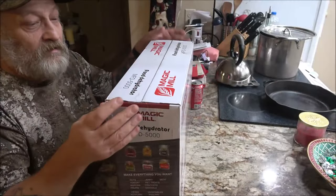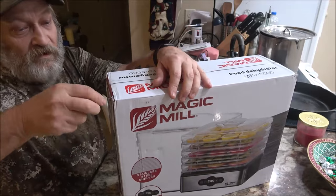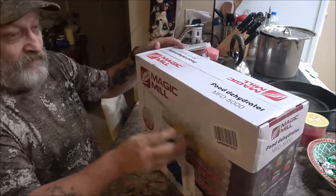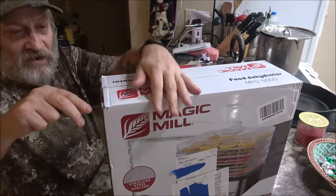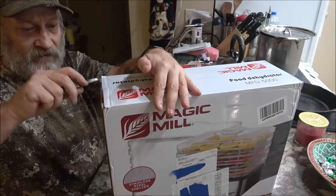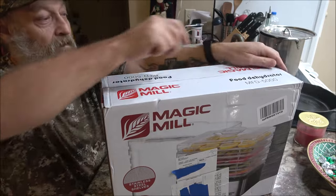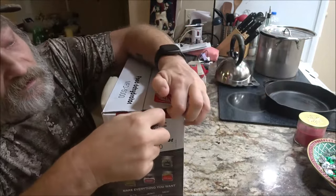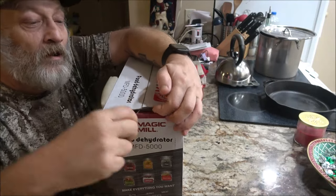Let's go ahead and open this up. We're going to have our last adventure of 2023. Right, Monk? Yeah.